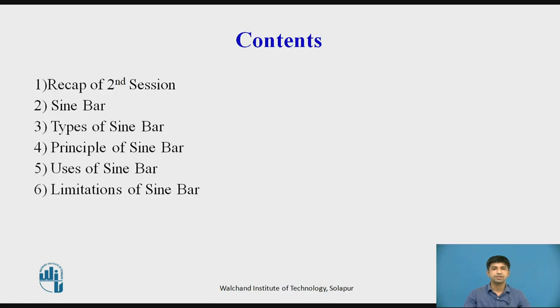The following topics will be discussed in this particular video lecture: recap of the second session, Sine Bar, Types of Sine Bar, Principles of Sine Bar, Uses of Sine Bar, and Limitations of Sine Bar.